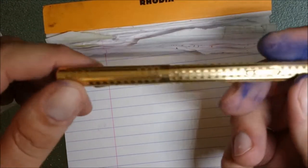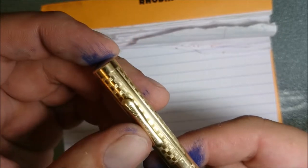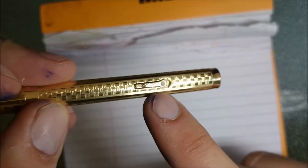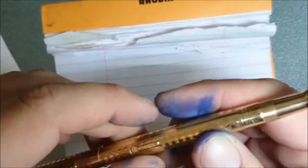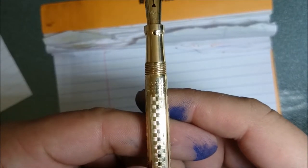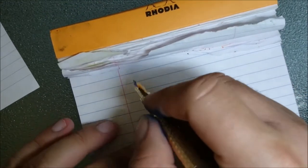Okay, so here we'll be doing a writing sample for this Conklin. This is the patent date on the Conklin — 5-28-18. So that was the patent date for the pen. Your little lever filler here — and this says Conklin as well. The nib is a Conklin number three, and then down here on the barrel as well. So this is a nearly hundred-year-old pen and we'll do a bit of a writing sample.